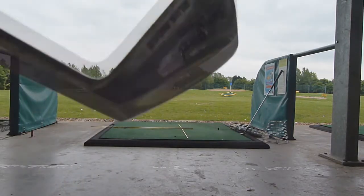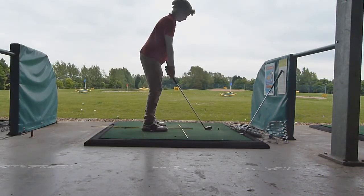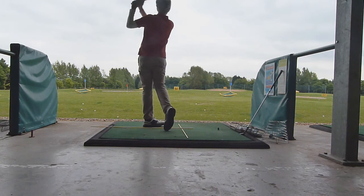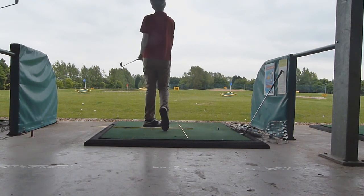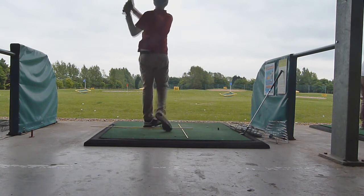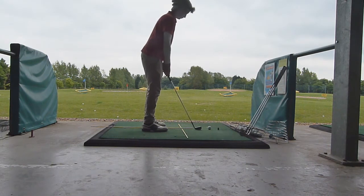Hey everyone, it's Joe here from My Golf Progression. Recently I've realised that my handicap hasn't really changed a lot — I'm down to 24 but I haven't really started practising anything, I've just sort of gone and played. I haven't really improved a lot, so I've decided now's the time to start improving, and obviously with My Golf Progression you have to do that.